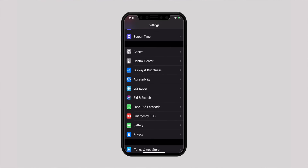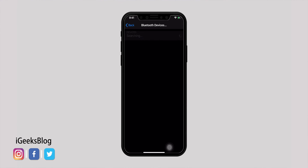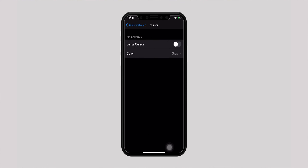Yes, you heard me right — mouse support on iPhones. That's crazy, right? This is precisely what I wish to discuss with you guys. But before that, I would want you to subscribe to iGeeksBlog and check our how-to connect mouse with iPadOS 13 video, which we'll link in the description box. Once you know how to connect a mouse with your iPad, connecting it with your iPhone is like a cakewalk, because the process is the same.